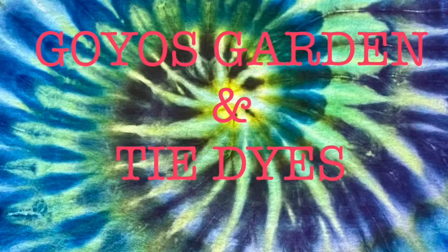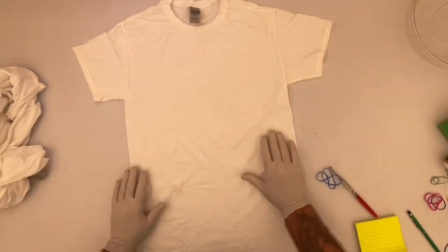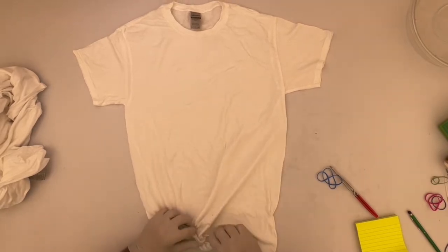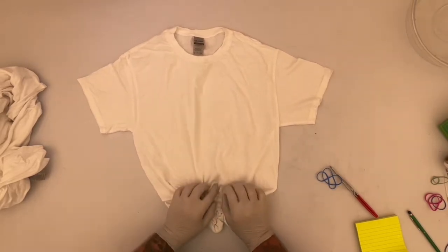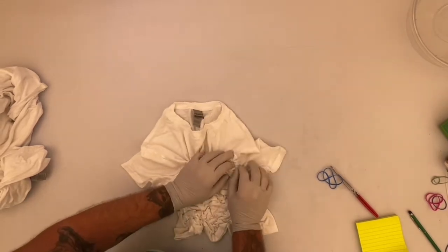Welcome to Goyo's Garden and Tie-Dyes. I'm Greg. Today we will be doing a Gildan Adult Small shirt. It's been washed, dried, and soaked in soda ash for at least 20 minutes, and was spun out in my Panda's spin dryer. Or you can use your washing machine, or if you have to, you can rinse it out by hand the best you can.